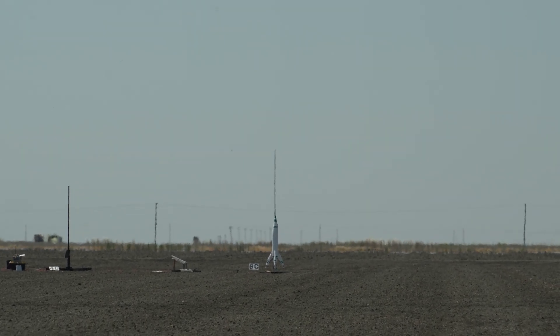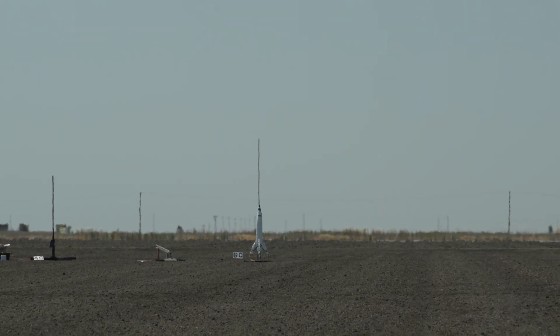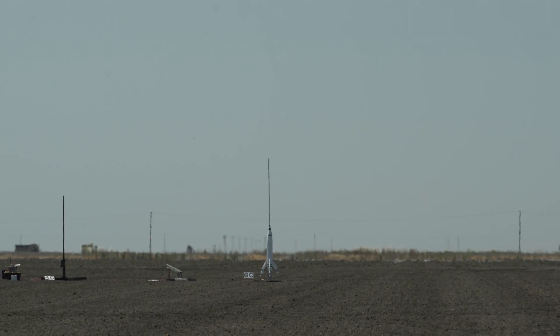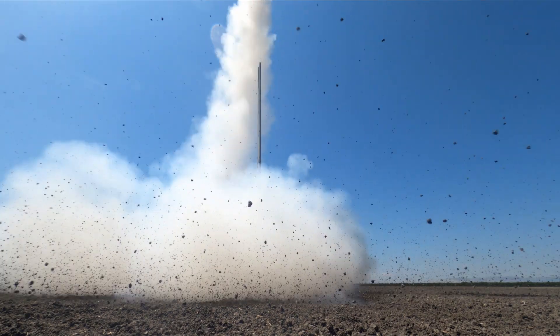All right, Bryce and Jack's Moonliner going in: 10, 9, 8, 7, 6, 5, 4, 3, 2, 1!